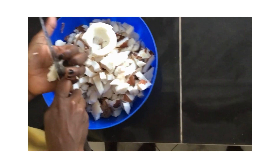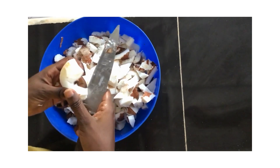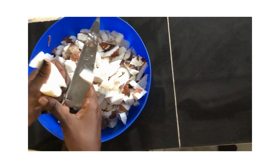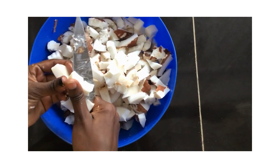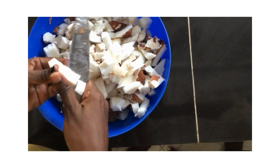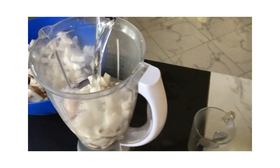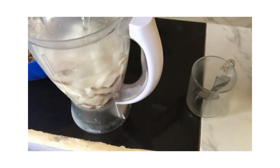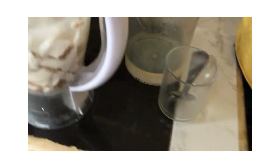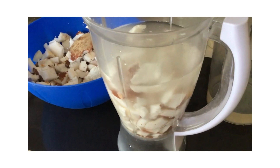You cut the coconut meat into small pieces — the process is still on. Now it's going to be time to blend. I can't wait for the final results, this is interesting — coconut oil from scratch. You put some water in and let's blend.